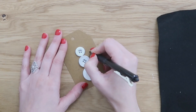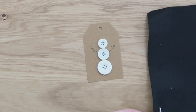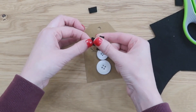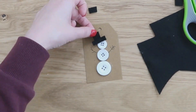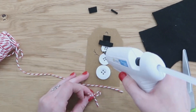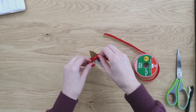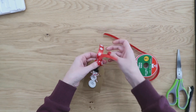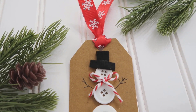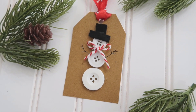Then you can use a pen or a marker to draw on some stick arms. I thought it would be cute to embellish this with a little hat, so I took some scrap pieces of felt and made a makeshift little hat for the top, and then also some red and white twine tied into a bow to sort of mimic the look of a scarf. This ribbon is also from Dollar Tree — you can use it to tie through that hole and leave it long to tie onto gifts or gift bags. I feel like these handmade special touches is what really makes your gifts special.